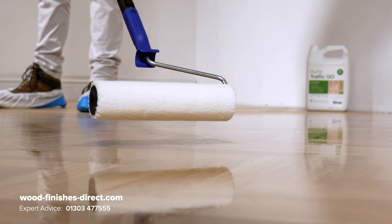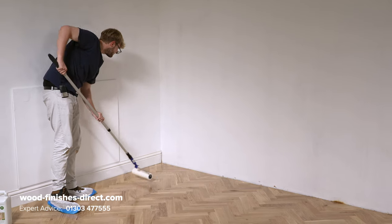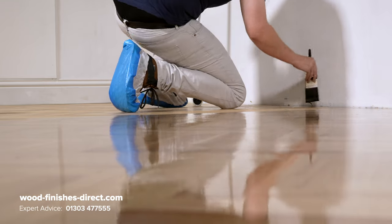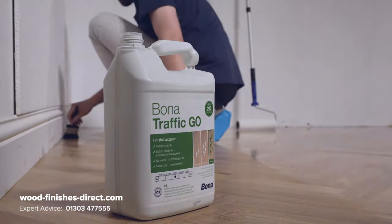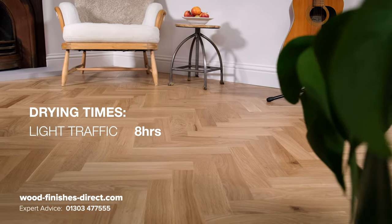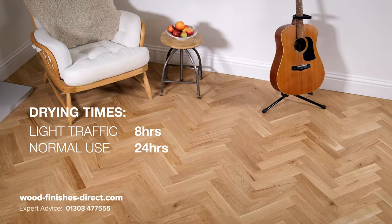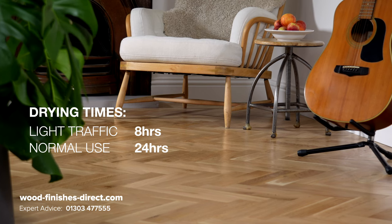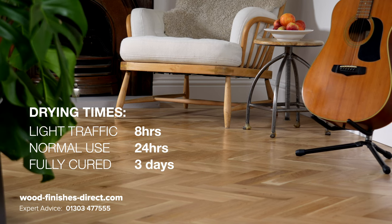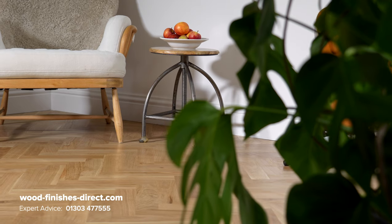It's the same roller choice for application of Traffic Go. Wet out the entire surface, keeping a wet edge as you go. Allow to dry for a minimum of 8 hours before light traffic, 24 hours prior to putting the floor back to full use, and it'll be fully cured after 3 days. Your floor will now be hard-wearing for years to come.